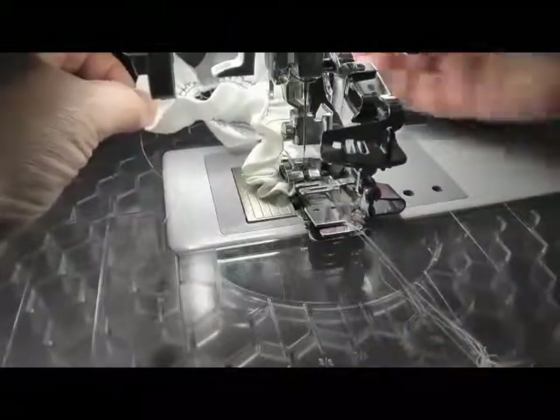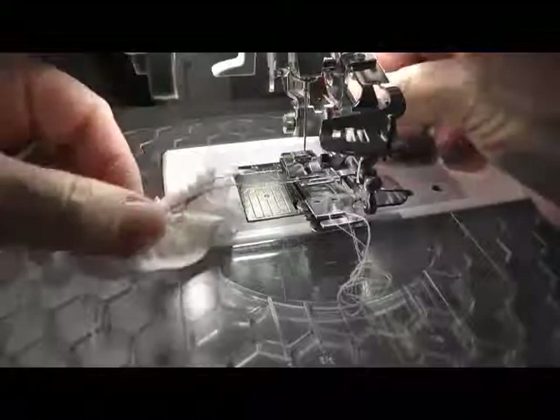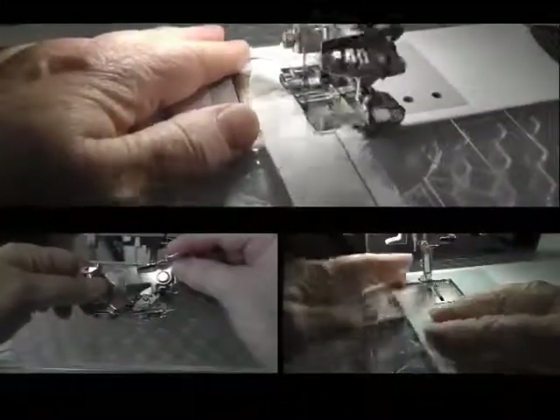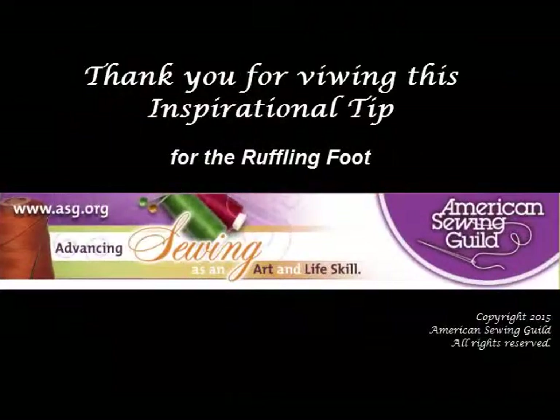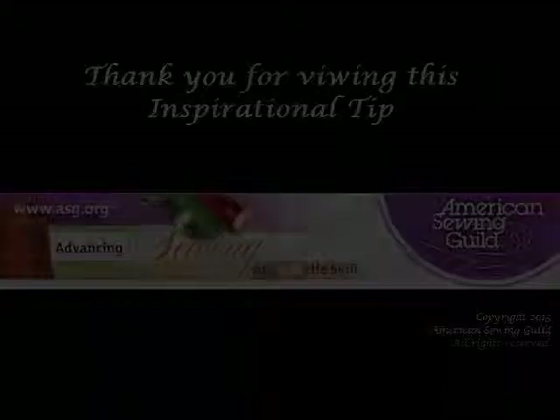A beautiful ruffle created in mere minutes by using the basting technique and a ruffling foot. Try this little tip to make sewing ruffles easier. Thank you for viewing this inspirational tip from the American Sewing Guild. Please visit our webpage, asg.org.